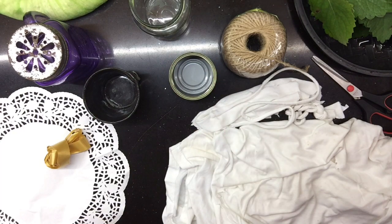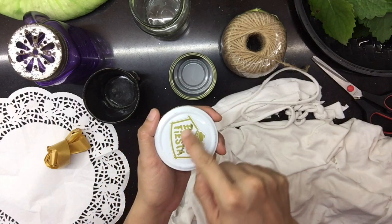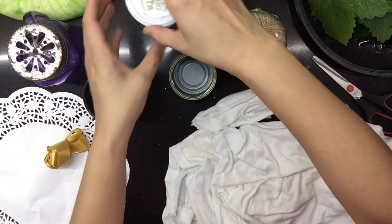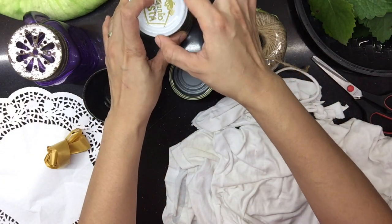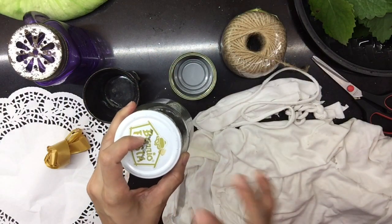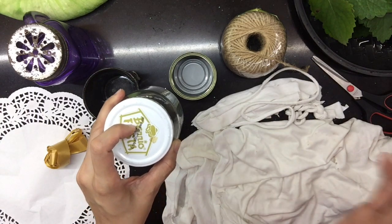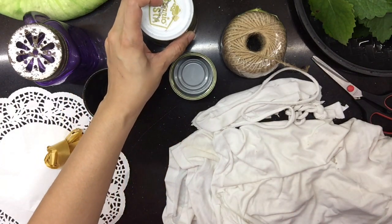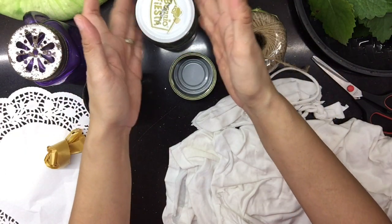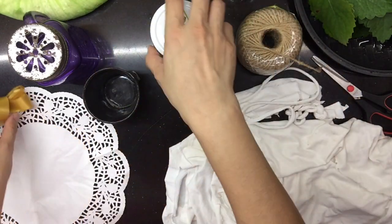Pwede ka rin gumamit ng pako at matilyo. Butasan itong pinaka-lata. Pag nabutasan na, siya magiging pinaka-cover ng ating bote — protection. Kung may mga bata kayo sa paligid na gagamitin ito, para hindi siya basta-basta matatapon at hindi siya pwedeng pagmulan ng sunog. Isa yun sa pwedeng maging proteksyon ng ating oil repellent, para safe lang ang nasa paligid.